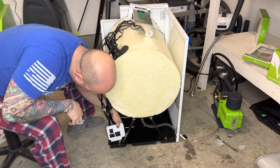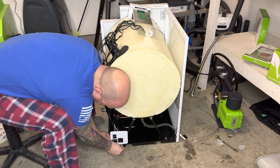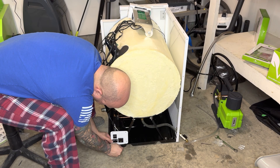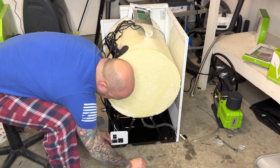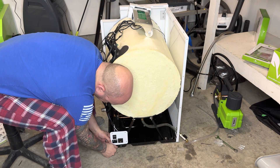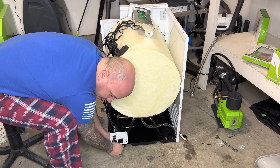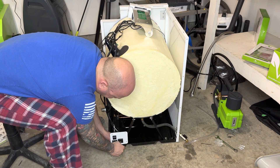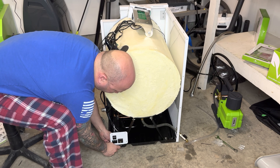We'll put the power back on so we can do our testing. Just take these screws and hand tighten them in here. This way we still have an opportunity to do all the testing we want to do after we do the Felix fix, or if we're checking for leaks.